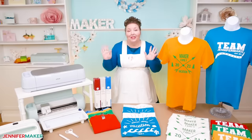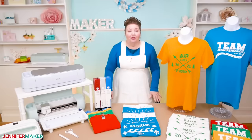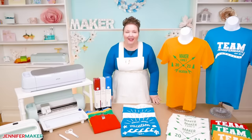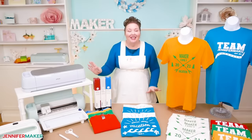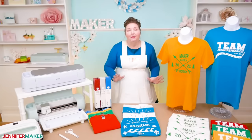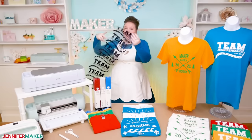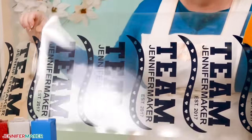You definitely don't need the roll holder for the new machines — it's completely optional. If you don't want to use it, you would just cut the vinyl with scissors, a craft knife, or a rotary blade. But since I want to show you how to make a bunch of t-shirts in less time than usual, I'm going to use the Smart Iron-On and the Cricut Roll Holder. This is the secret sauce to making them fast.